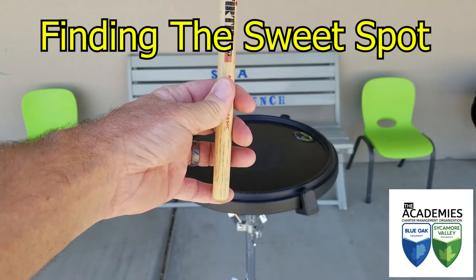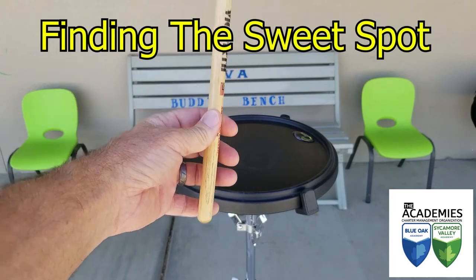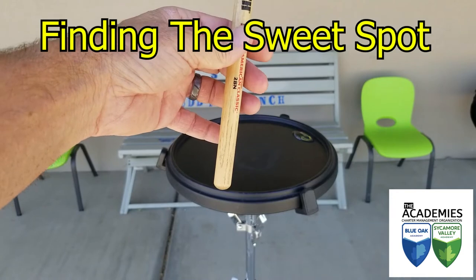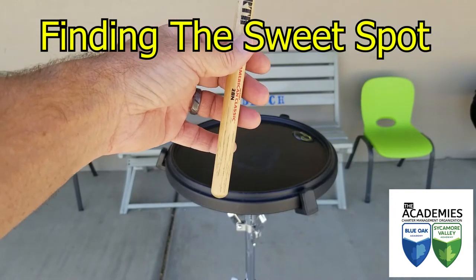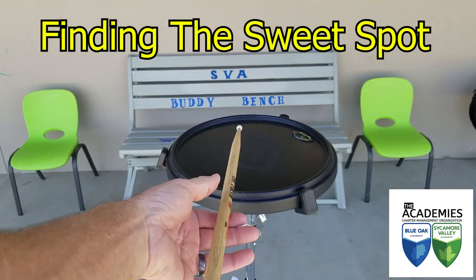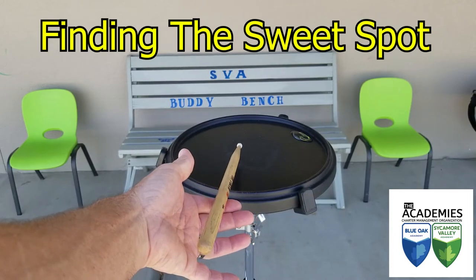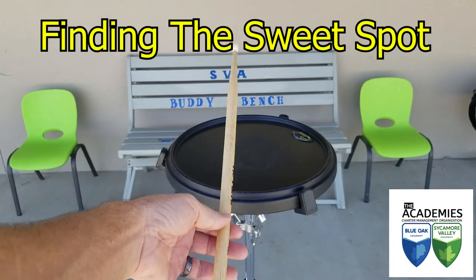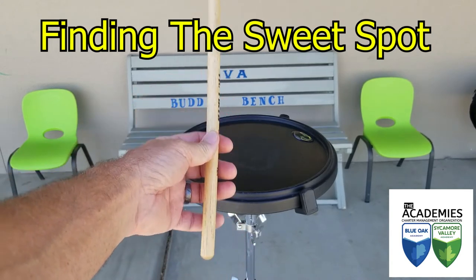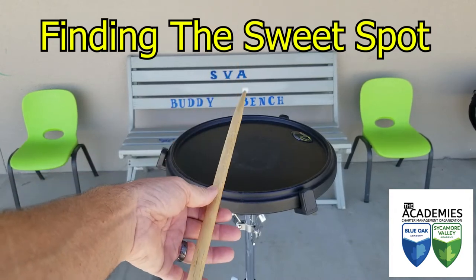If I slide my thumb a little bit further forward and keep my index finger under the stick and drop it again, notice how I start getting a few more bounces. Now I'm going to slide my index finger right under the flag and put my thumb on top of it. Watch how many bounces I'm getting — especially once it gets to the point that I can lift my thumb off the stick. When you get that many bounces, you have really found the sweet spot of the drumstick, where you get the most amount of drumstick activity and the least amount of hand and finger activity.